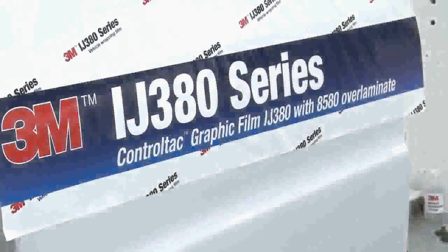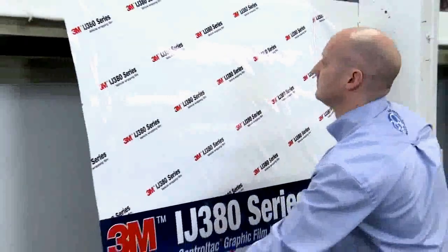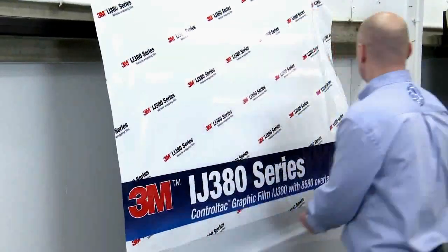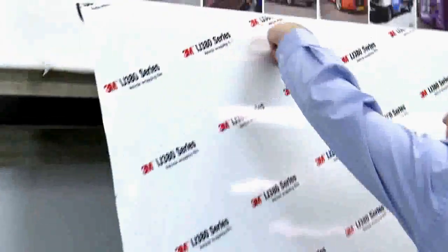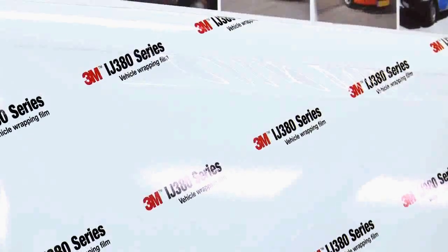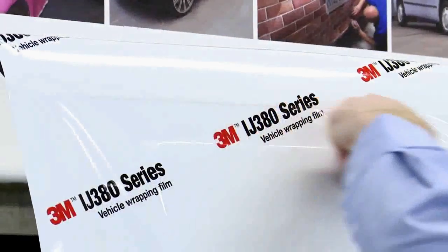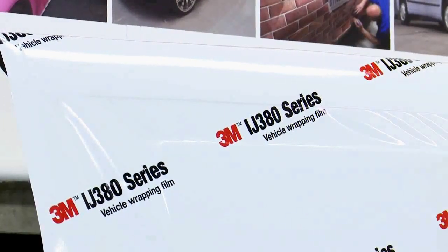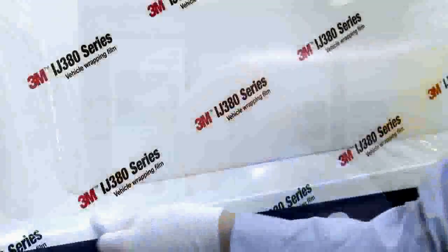3M ControlTac applicator Andrew is going to demonstrate the application of IJ380. He offers up the film to the panel, using the ControlTac feature to position it exactly where he wants it — exceptionally useful when lining up large graphic panels with images and text. Andrew applies sufficient squeegee pressure to bond the IJ380 to the surface, bridging the recess with the film. Using his finger, he defines the edges of the recess as the film gains tension from sitting on the vehicle's high points.